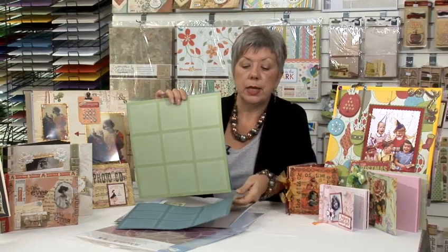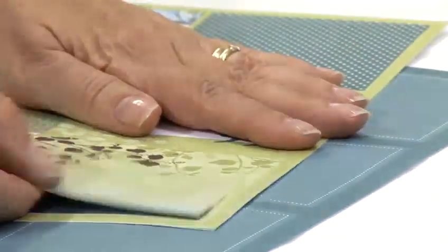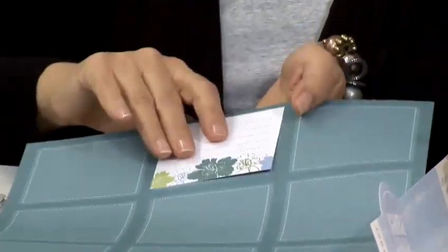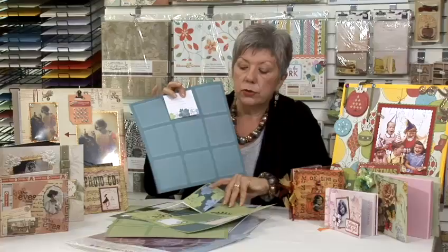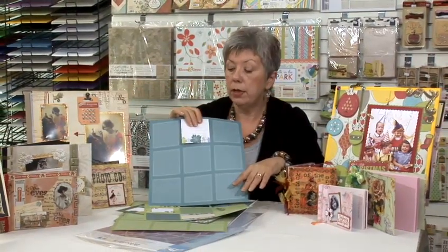And then if you were going to use the ones that came in the kit, this is the sort of thing that you'd have. And you just simply pop them out. So this is the kind of thing you could do — you could have that one just sitting there. It fits perfectly to size and you can see exactly where you're going to put it. And then of course depending on what you want, more designs, everything is colour coordinated to go together. And the only thing you need to add now are your photographs.